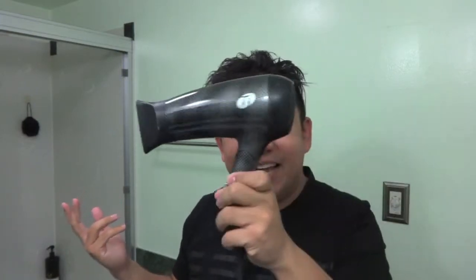And then I use a blow dryer — I use the T3 blow dryer. I just think there's a lot of power in it, so that's why I use it. And it's black and graphite. It's pretty sick.